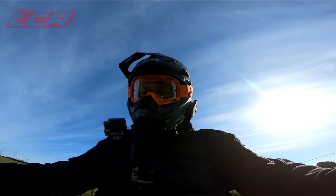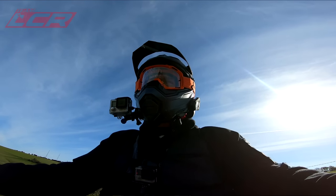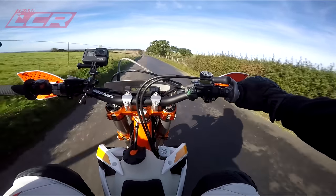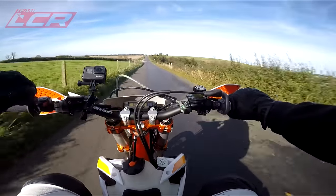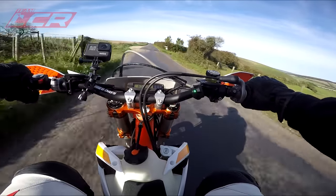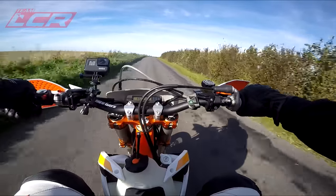There's the gearing we've got now. I can cruise at 70 — that is 70 miles an hour. I've got no idea of the revs because of that rev counter, but there is plenty left. 65, 70 mile an hour cruising, no problem, because of that six-speed box.